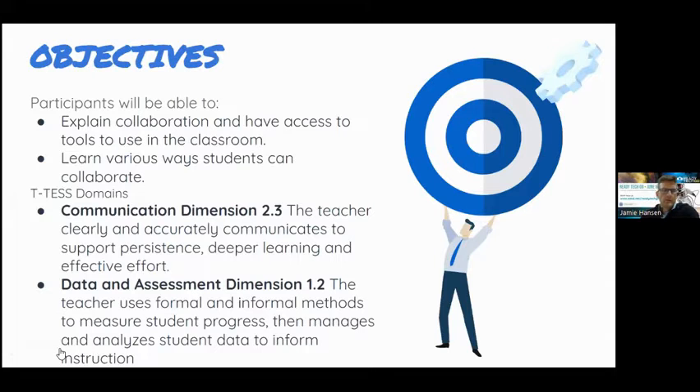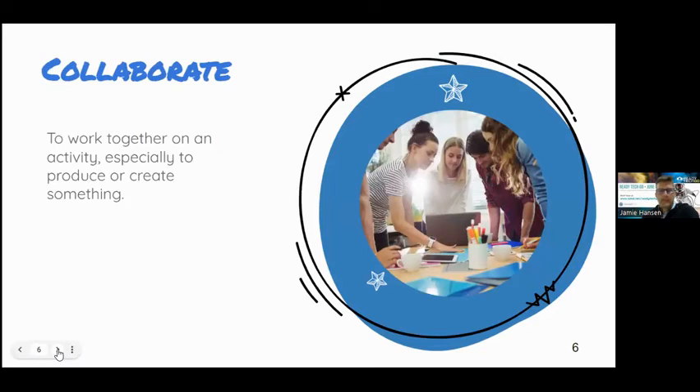The objective today is to explain collaboration, provide access to tools to use in the classroom, and learn various ways students can collaborate. Collaboration means basically to work together on an activity, especially to promote or create something. There are two settings to consider: a local setting where students work together within the classroom using technology, and a broader setting where students collaborate with others down the hall, in another classroom, or even globally with students from another state or country.